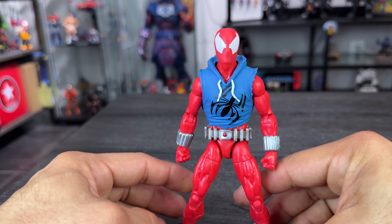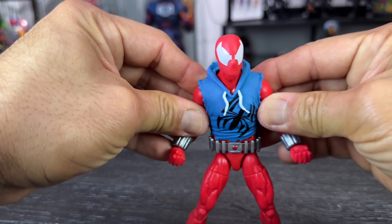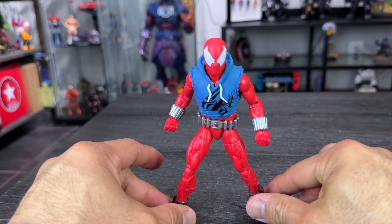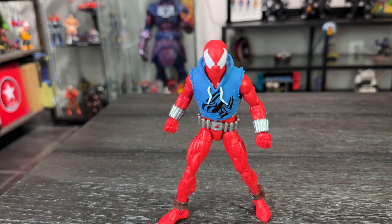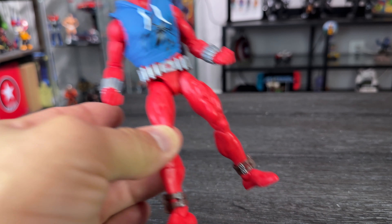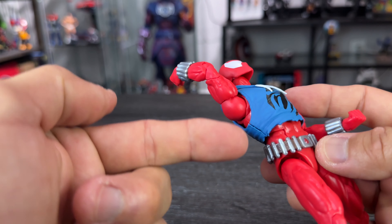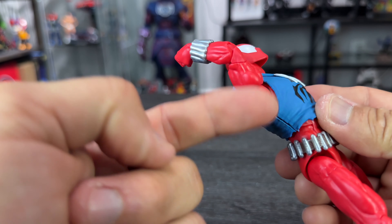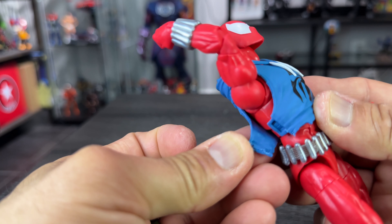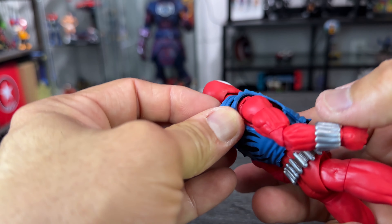I'm glad this figure has all this articulation because you can pose him in really awesome dynamic poses. Let me put a fighting pose — really cool. I love this figure. Let me figure out if this is a mistake or if you can actually take the shirt off — if not I can just glue it back, so it doesn't matter.